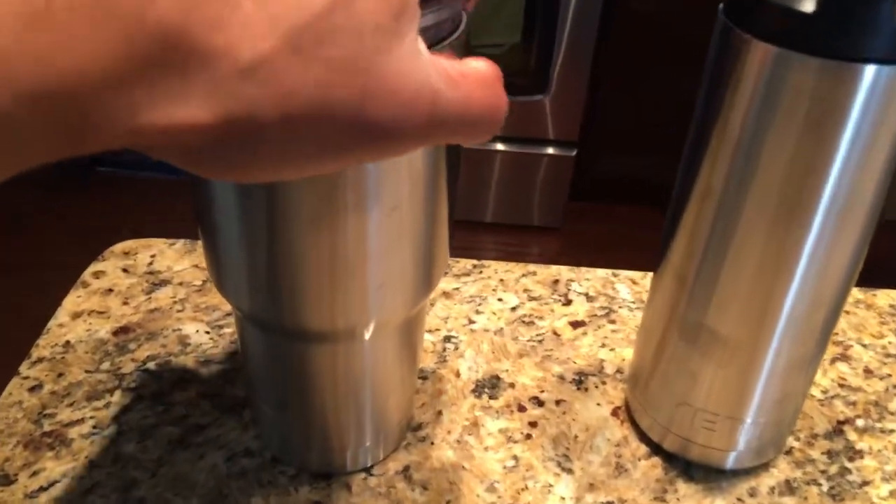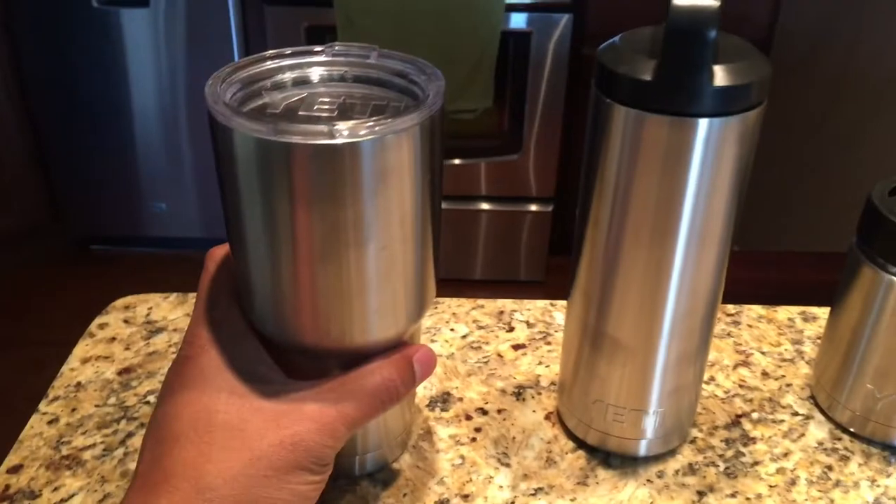It has a little hole right here. That hole is for sipping, you adult. So that's the Yeti tumbler.